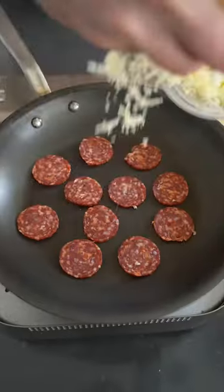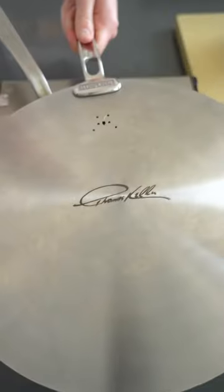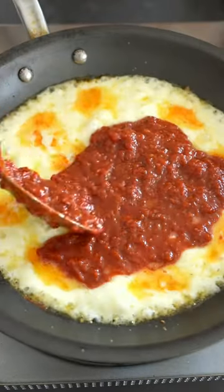Then we're gonna cover with cheese and let that get nice and melty for about two minutes. Then we're just gonna spoon on some pizza sauce over the top.